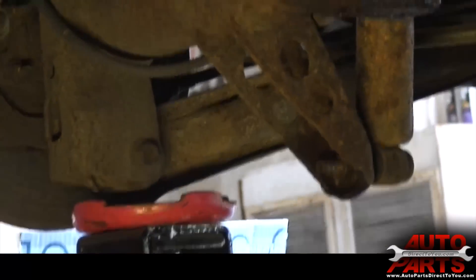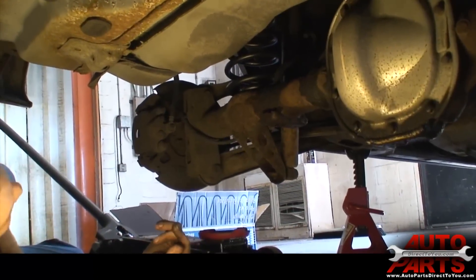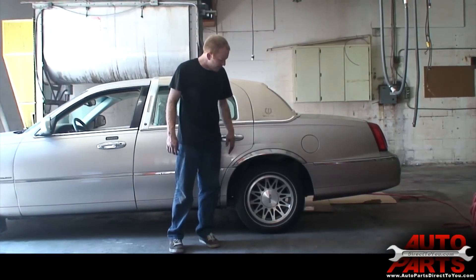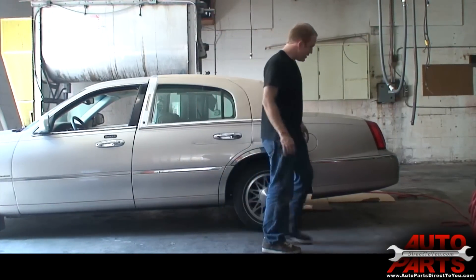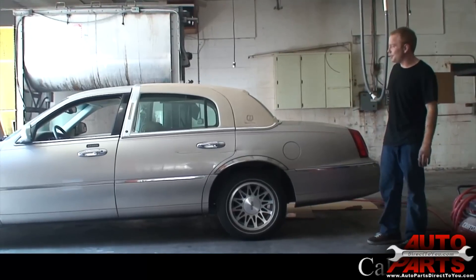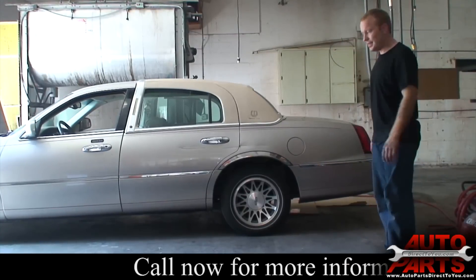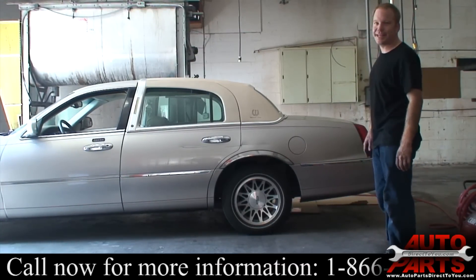Now we'll lower the jack, put our wheels back on, lower the car down, and see how she sits. We've got our car sitting back on its wheels — you can see now the suspension is sitting back at its normal height. Thanks to AutoPartsDirect2.com and the great price they got us on these springs, we were able to do this job for really cheap. Everything's back to working just like it should, and our job is complete. The customer can have a perfect ride again.